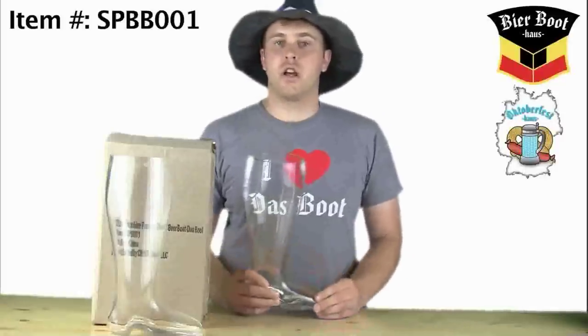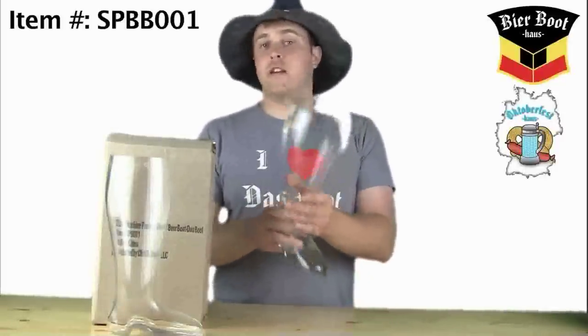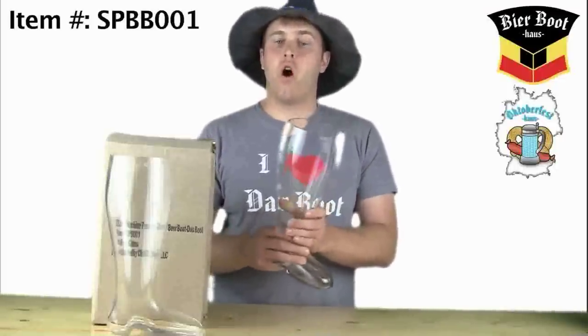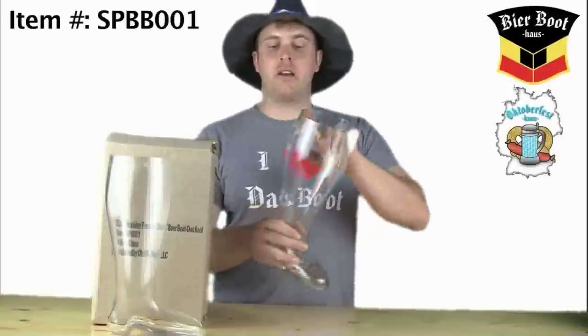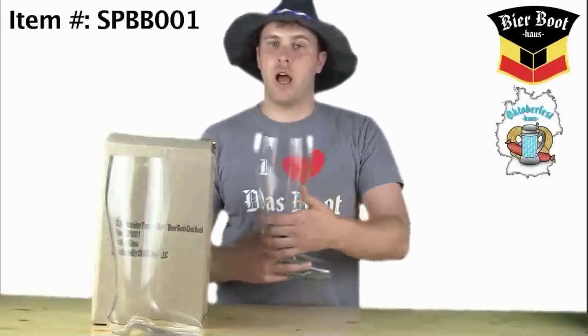We designed this ourselves so you're not going to find it on any other site. It is made in China, another reason why it is much more inexpensive than all of the other mouth blown ones out there. And you'll find that there are seams running down the front and back of the boot, versus the mouth blown that have seams on either side.